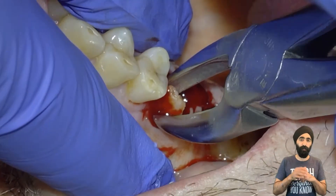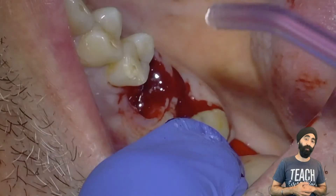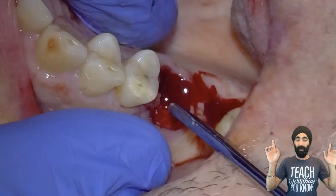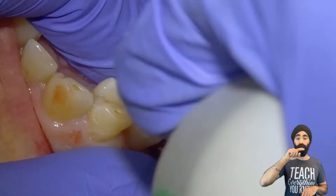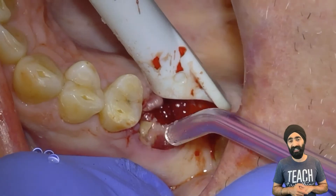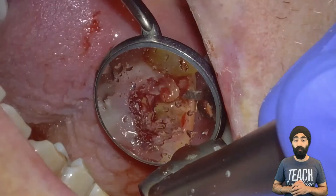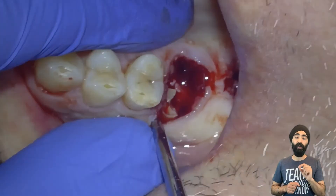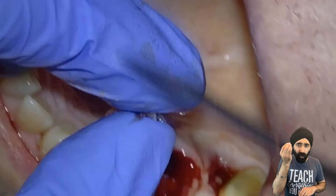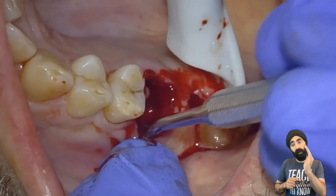This is where I came into a challenge because of that curve — I was applying some rotational movements and the actual crown broke off, leaving some roots behind. Don't panic here; I didn't panic. I just had a look, got the area nice and clean, got some nice visualization, and removed another fragment. You can see the root quite clearly, and that curve is stopping it from coming out. So what I did is I removed some furcation bone — I didn't remove anything buccal; I don't want to touch the buccal bone. Just by removing a little bit of that furcation bone, I was able to deliver that root.